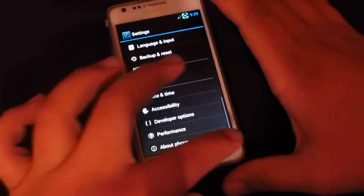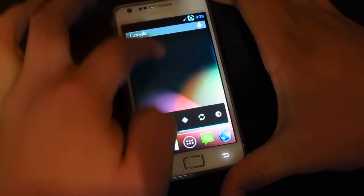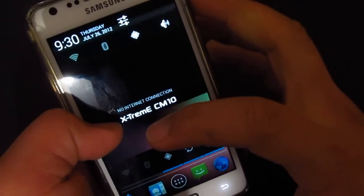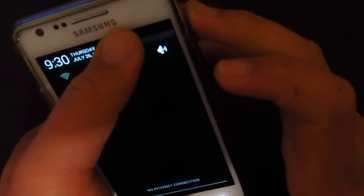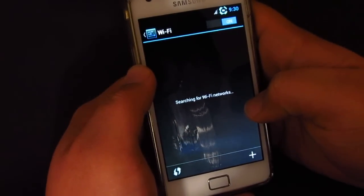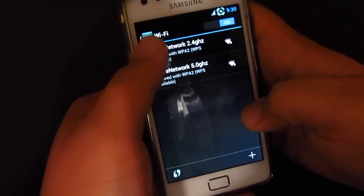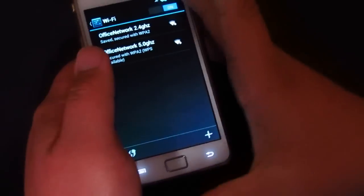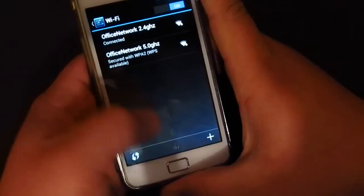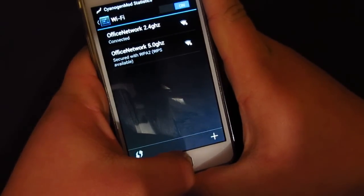Let's quickly try Google Now. First let me set up the Wi-Fi — there's the notification bar, and down there you can see the ROM maker info. I'll type in my password, and we're now connected.